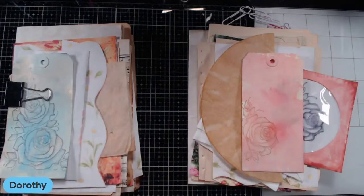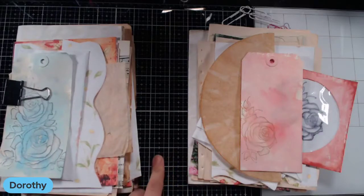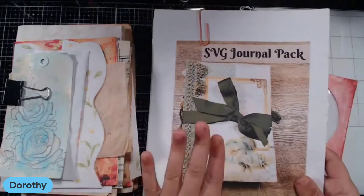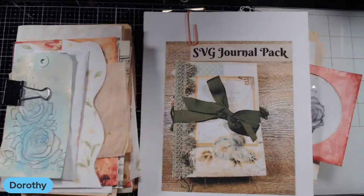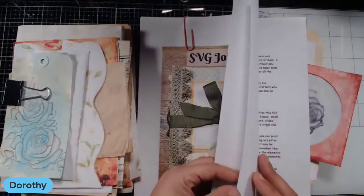I'm using some tags that I made in a previous video, and I will link that video in the description box. This is a collaboration between Bella Creativa Designs and Done by Dorothy — I created the digital kits, and Bella Creativa designed the SVG journal pack. SVGs — scalable vector graphics — are what you use in your cutting machines: your Brother ScanNCut, your Crickets, your Silhouettes, all of those types of machines.